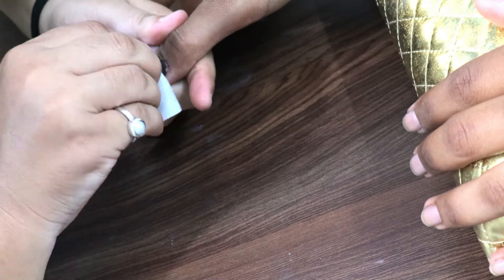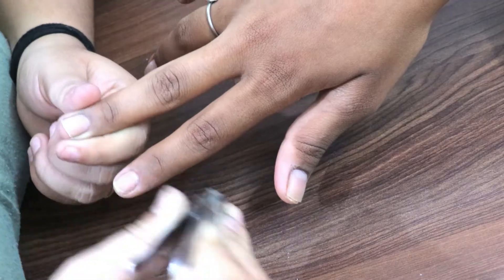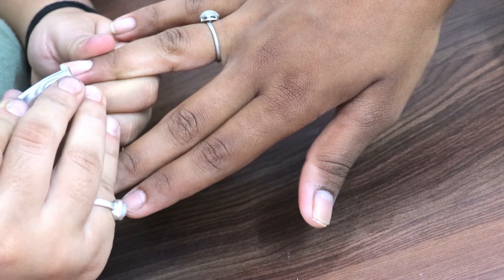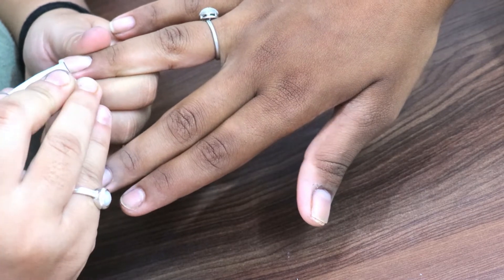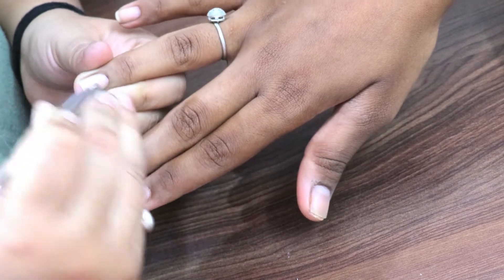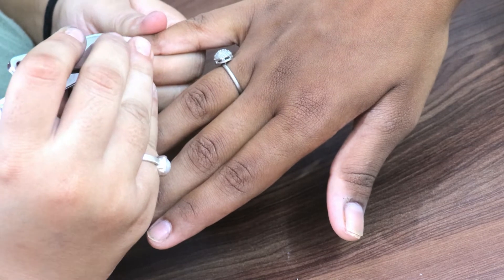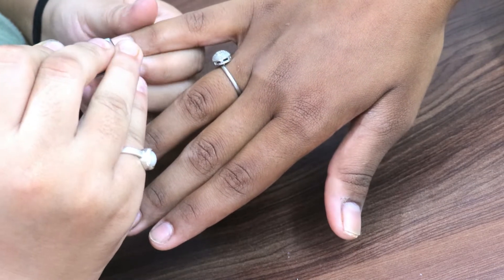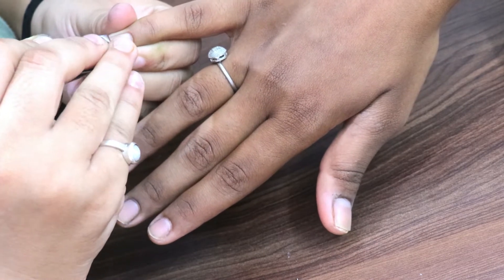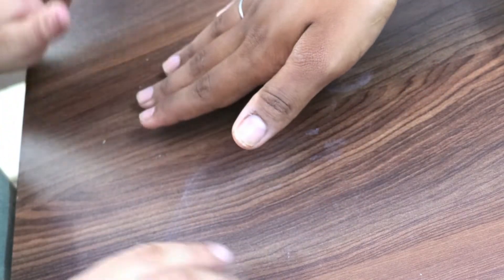The second step is to cut the nails. If clients want a natural nail gel polish application, there is no need to cut nails — we will just shape them in the client's desired shape. But here they want nail extensions, so the free edge nail needs to be cut. We have to cut them properly.